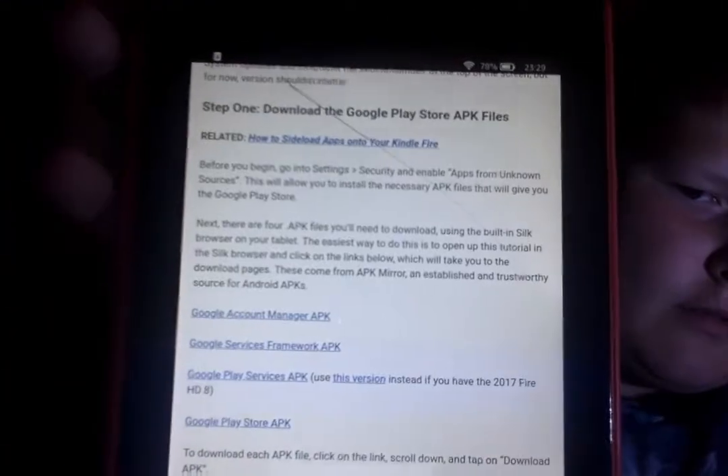It will search with Bing — we all have Bing. If it does that, then it will be How-To Geek. What you want to do is scroll down until you see all of these. What you want to do is click on them — one, two, three, four — and download them all. You can download them in any order, but just remember which one's which.